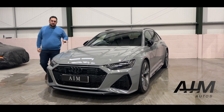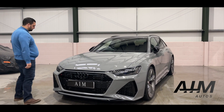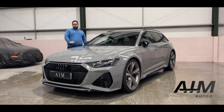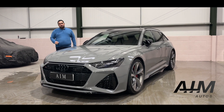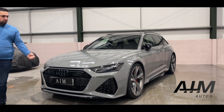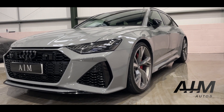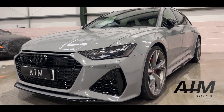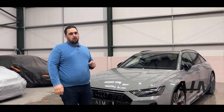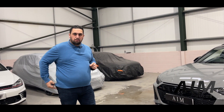Hello, it's Louis from AIM Autos, and I have a car with me today that needs no introduction at all. It is the Audi RS6 Vorsprung finished in Nardo Grey — what a beautiful machine. I'm going to go through all the specification you get on these cars, and show you why it's suitable and practical for everyday use, but also not out of place going to a supercar meet or something of the like.